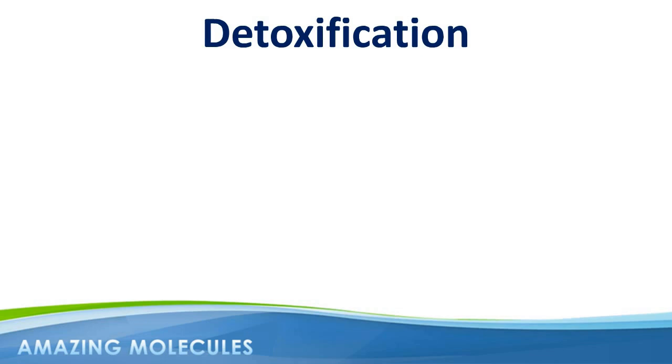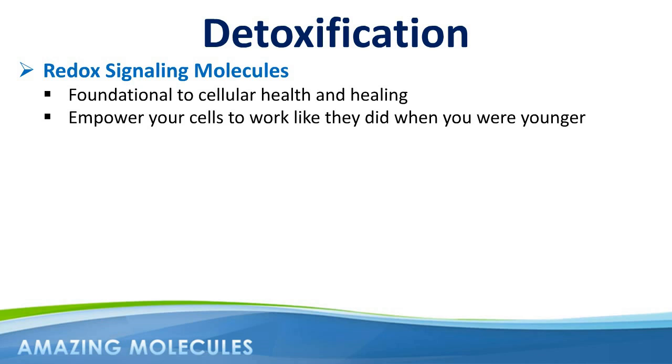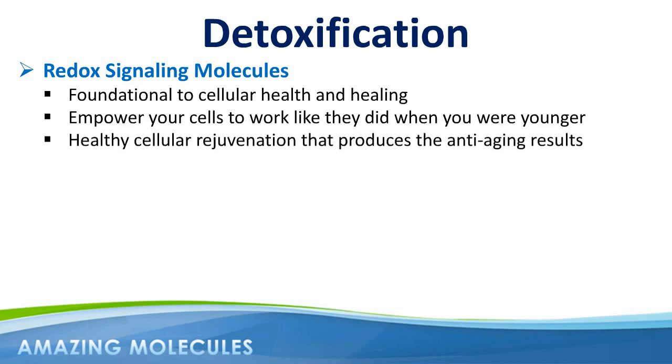It's important to realize that Renew28 is delivering powerful redox signaling molecules into your skin cells. These molecules are foundational to cellular health and healing. When you replenish your skin cells with more of these molecules — like you had when you were younger — your cells begin to work like they did when you were younger, and you begin to look like you did when you were younger. So first and foremost, Renew28 is a skin health product, and it's through the process of healthy cellular rejuvenation that we see this wonderful anti-aging result.